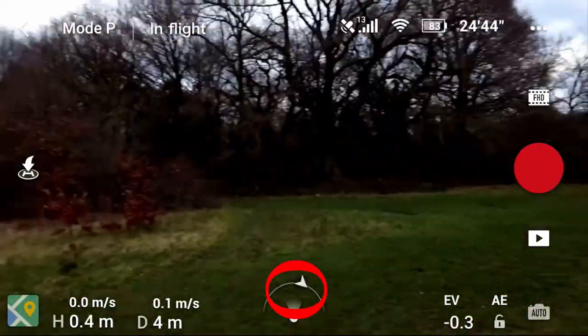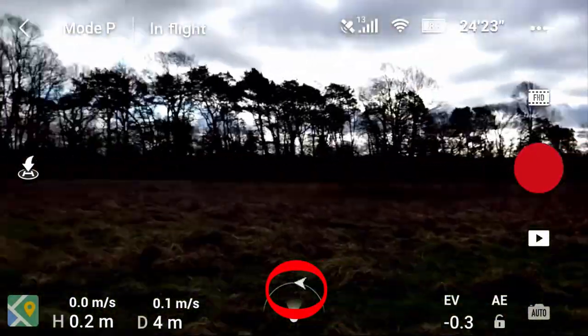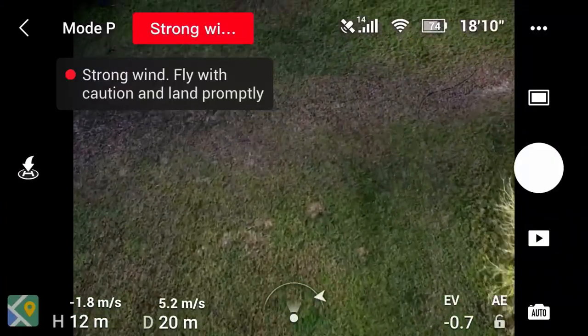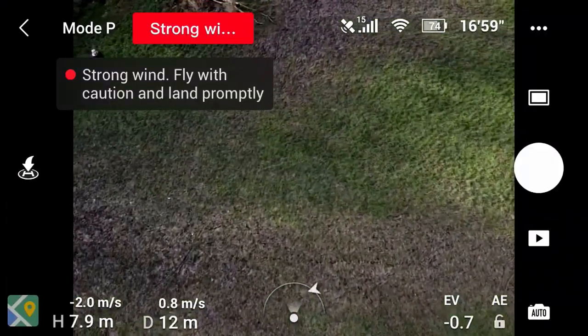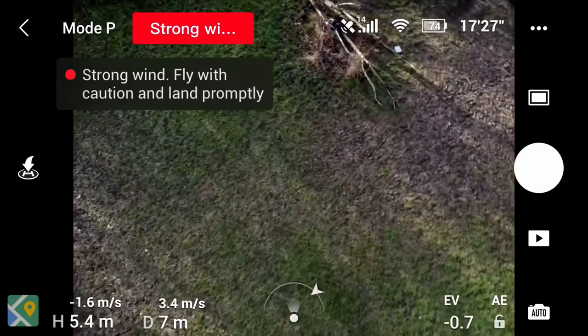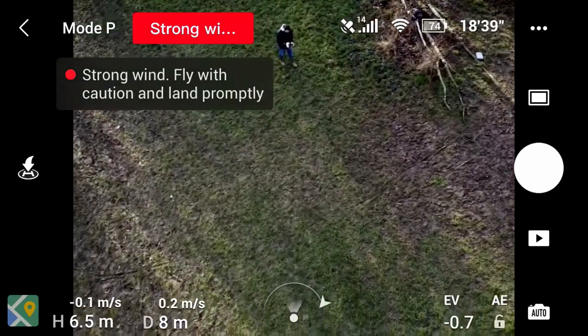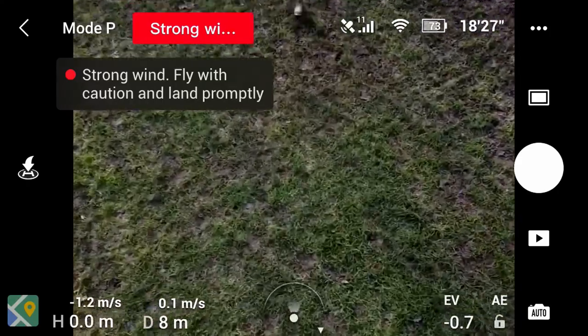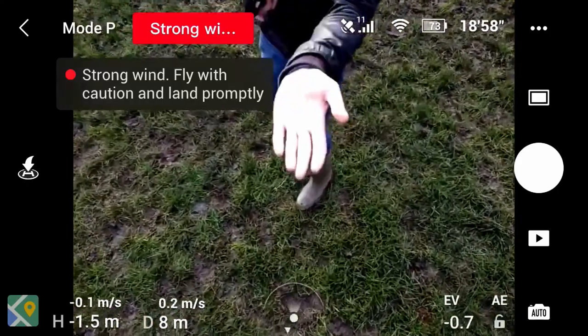The next thing we're going to want to consider, which actually for me is probably the biggest thing, is looking at the wind. Now again I have made a video about this, so the link's in the usual places, but it's particularly important obviously if we're flying over the sea that we don't get pushed out further by the wind. Now I like to test the wind by dropping some grass and seeing which way it falls. If the wind's blowing out towards sea, I would hesitate about putting it up. Unless the wind's very gentle, I probably wouldn't put it up at all.